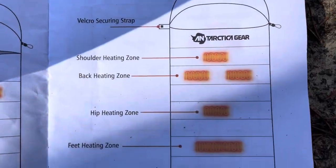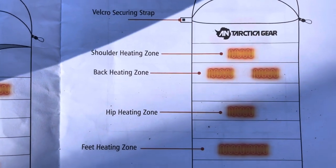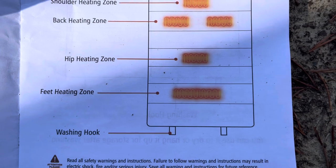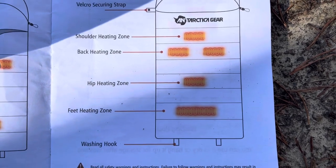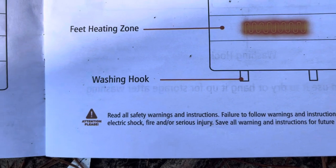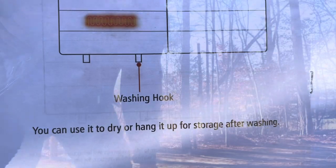This little heating chart here is pretty self-explanatory how it's divided up. You've got your shoulders up top, your back, your hips, and your feet. And I don't know about you, but that's where I would need the heat the most — my feet are always cold. Even at night walking around the house, my feet just feel like they're going to fall off. I also want to point out there's a washing hook down here as well. You can use it to dry or hang it up for storage.